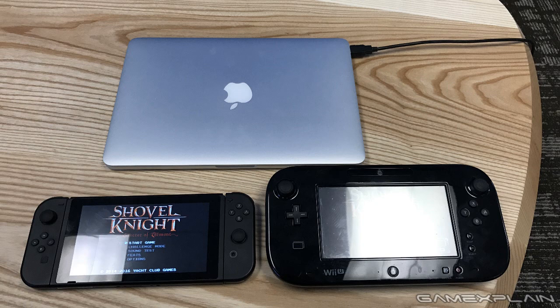The screen is gorgeous. It's a very un-Nintendo-like screen in the sense that it is really, really good. It's a multi-touch capacitive touchscreen at 720p, and the colors really pop. If you're a long-time Nintendo fan used to the low-res, resistive touchscreens on the Wii U gamepad or the 3DS touchscreen, there is no comparison - the Switch screen is much, much better. This is a proper high-resolution screen on a portable, and it looks great.